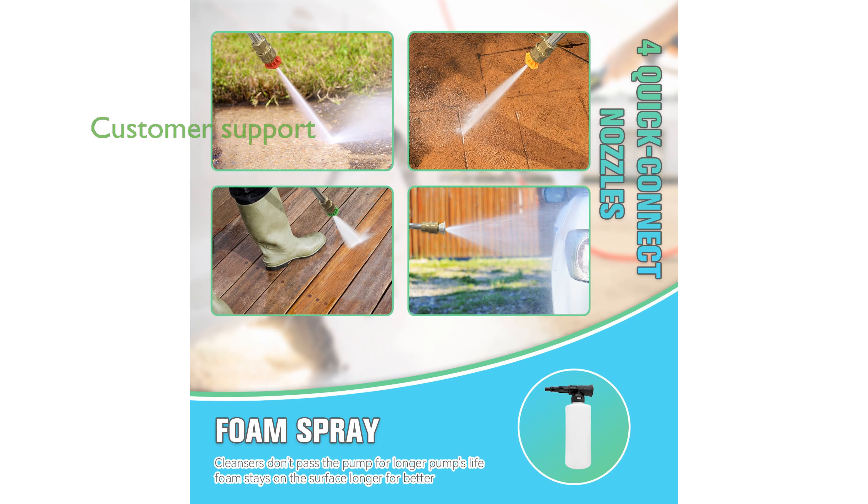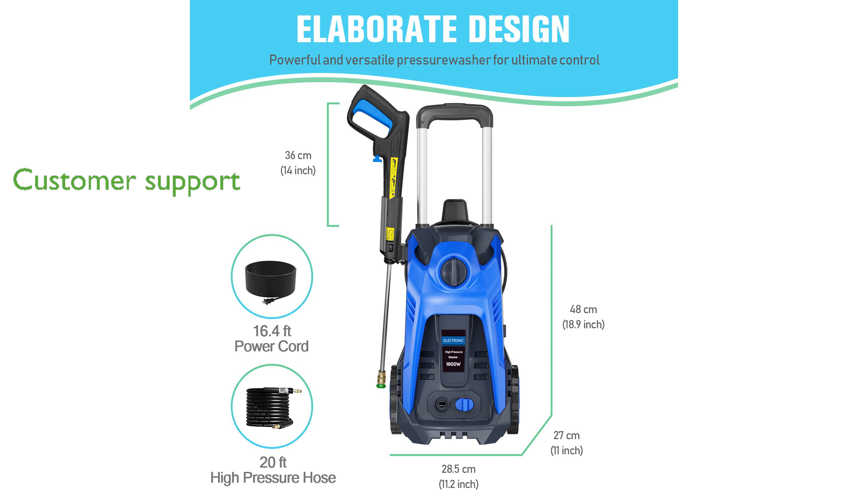The Electric Pressure Washer 4800 PSI is designed with user satisfaction in mind, backed by dedicated customer support ready to assist with any issues. Its sleek blue design and robust build make it not only a highly functional tool, but also an appealing addition to your cleaning equipment.